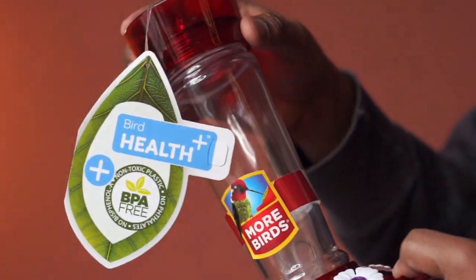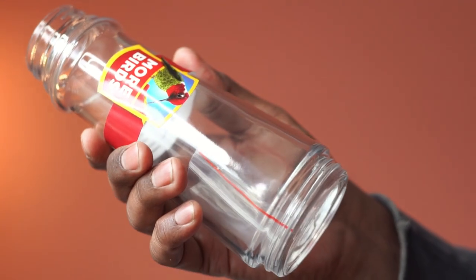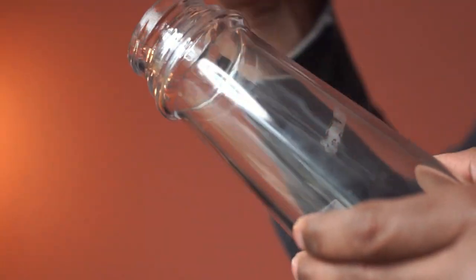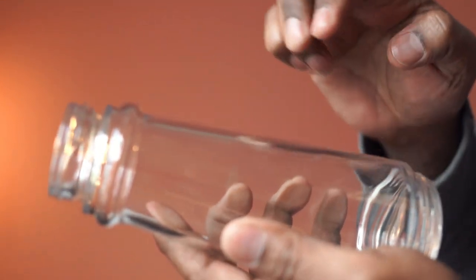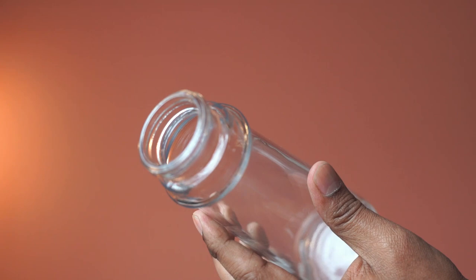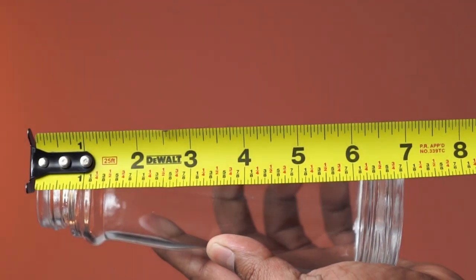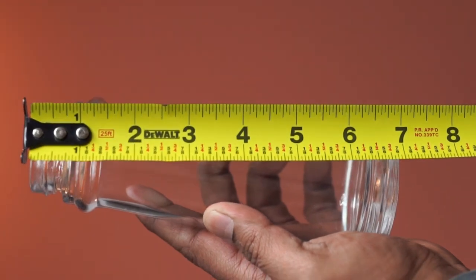This is a feeder from Bird Health Plus, specially designed for hummingbirds to feed them nectar or sugar water. The material is glass and this feels very well constructed. The length is about 7 inches and this holds 10 fluid ounces of nectar.